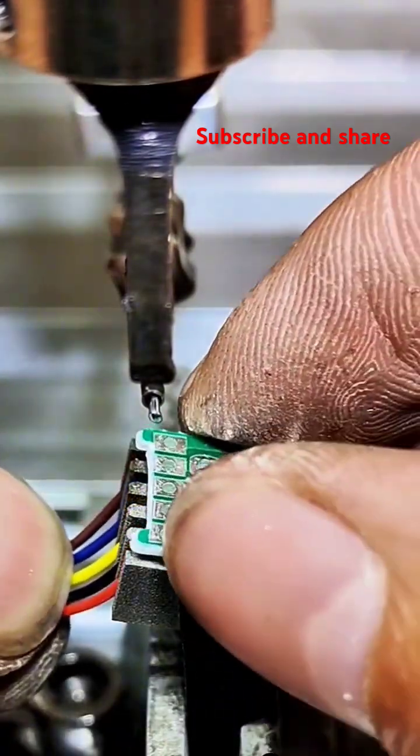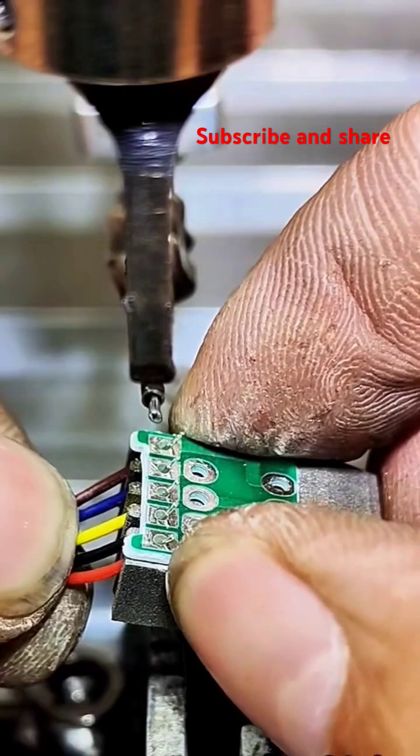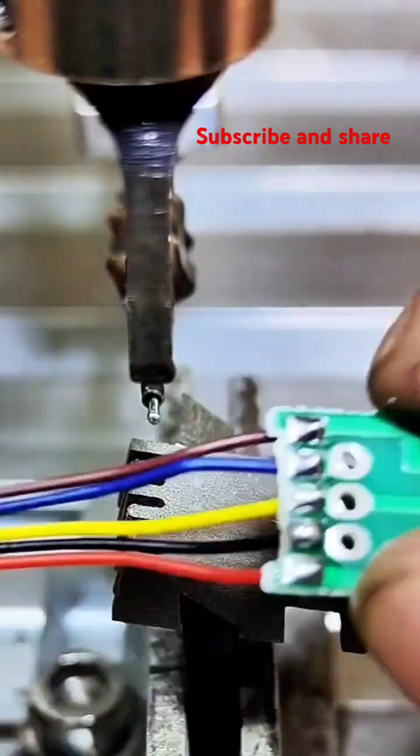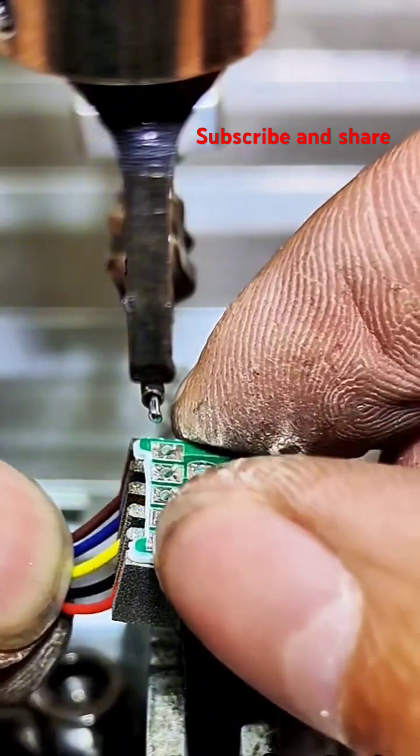Heating. Heat is applied to the joint area. This can be done with a soldering iron, a torch, or other heating methods, depending on the size and type of joint. The heat raises the temperature of the workpieces.